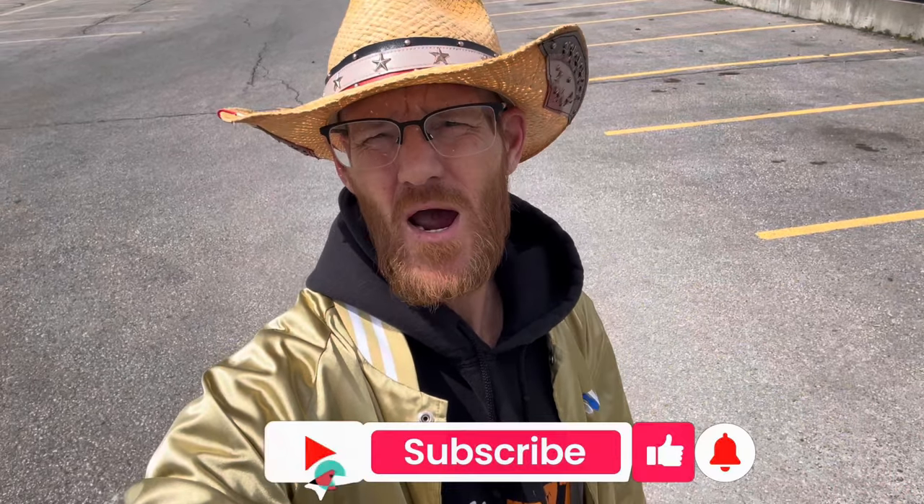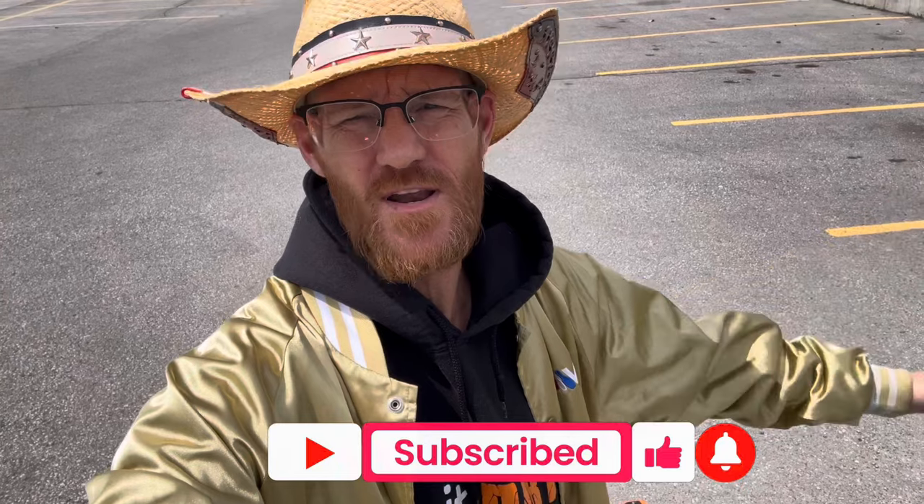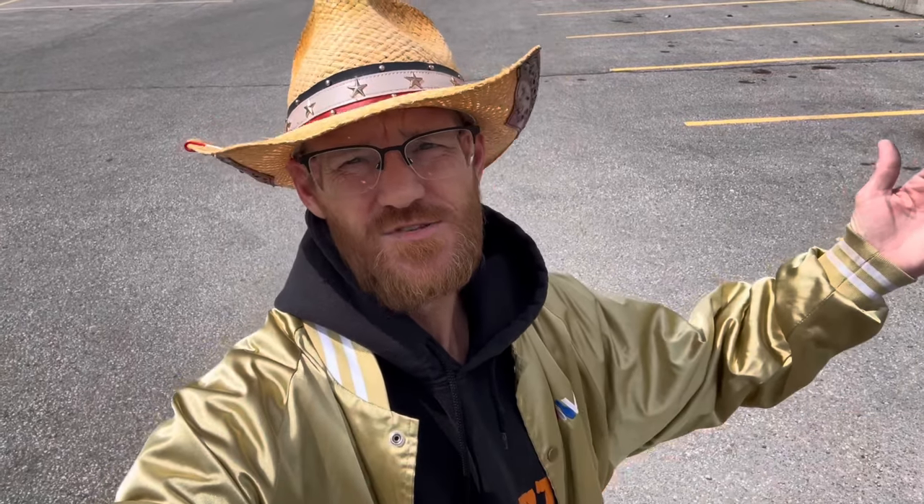If you're not already a subscriber, hit that subscribe button so you don't miss the build on this, the track build, and everything else that's coming up. Don't forget we're giving away that Traxxas Slash VXL brushless. Thanks so much and we'll see you again soon.